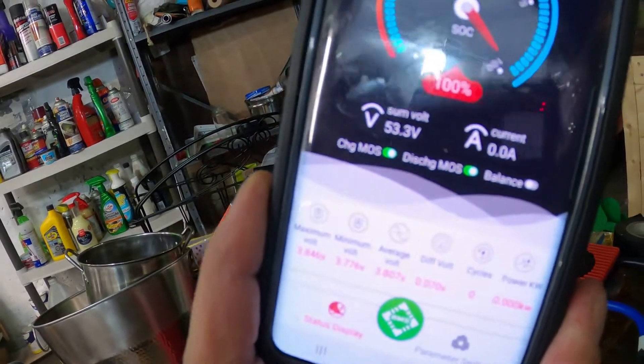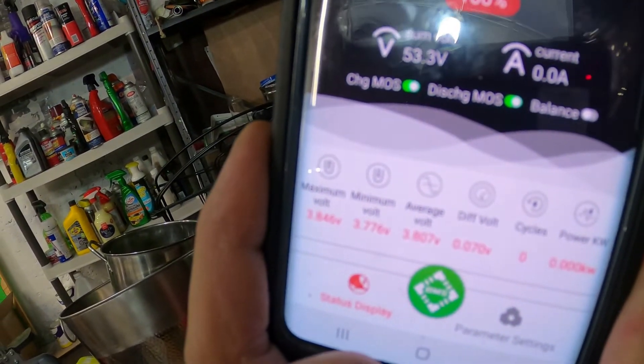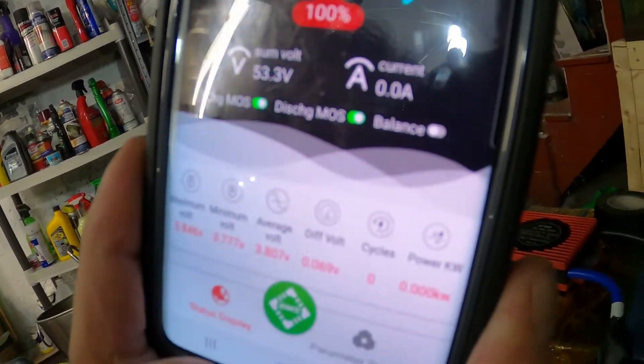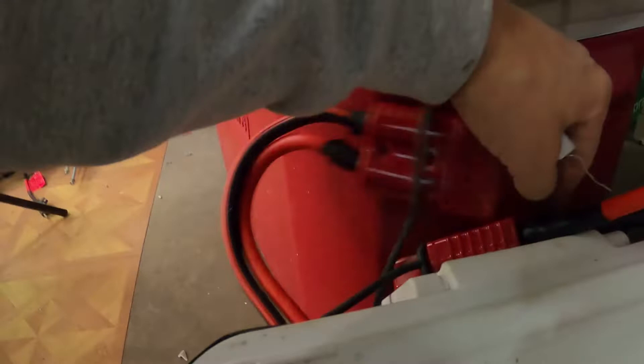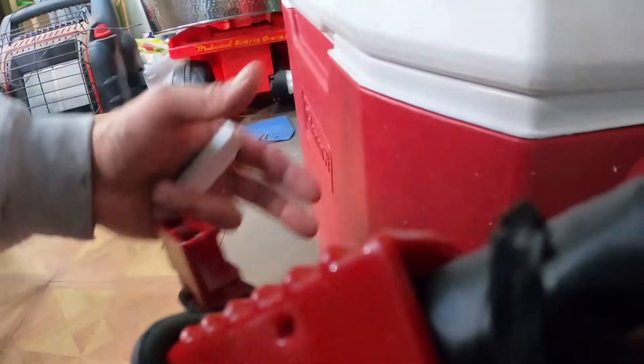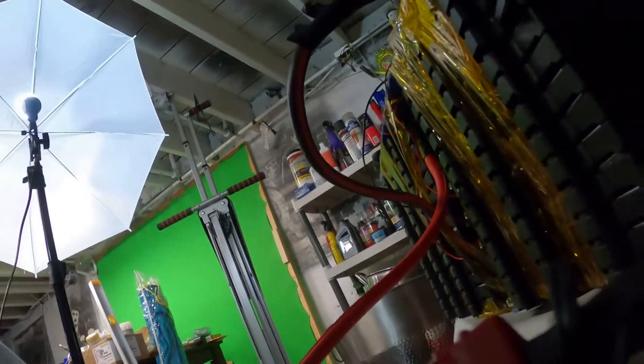I have a 70-amp breaker — it's a 70-amp breaker because this is copper-clad aluminum and the highest continuous amperage is 75, so I went with 70 amps. The system is on and working right now. Maximum voltage is 3.4 volts per battery, minimum is 3.776 volts, and the total voltage out of this battery pack is 53.3 volts. I'm going to plug in the MC cables right here.